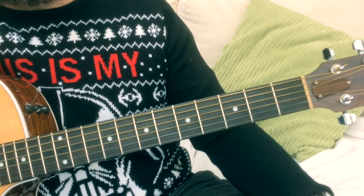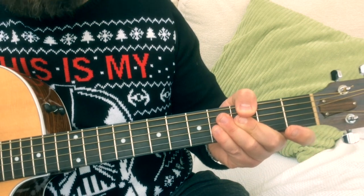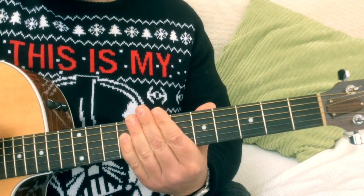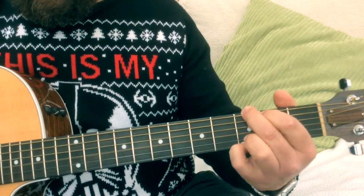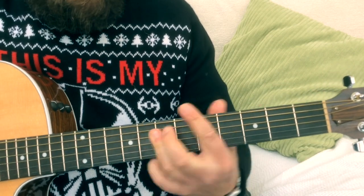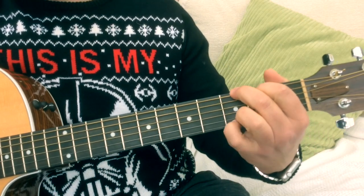That pretty much just leaves us with a strumming pattern. The intro is done with single strums, but when we start strumming I sort of improvise a little bit. A good foundation pattern for the song will be: down, down, up, up, down, up. So: down, down, up, up, down, up. And that is pretty much all you're going to need.